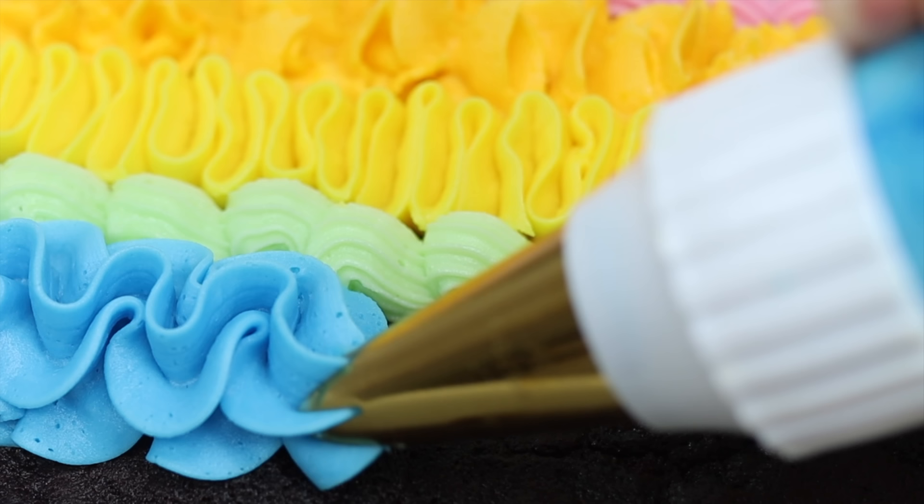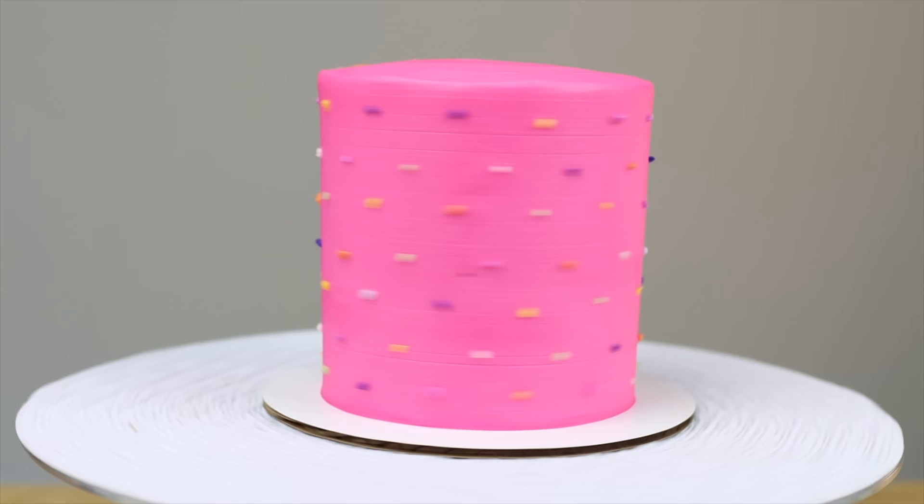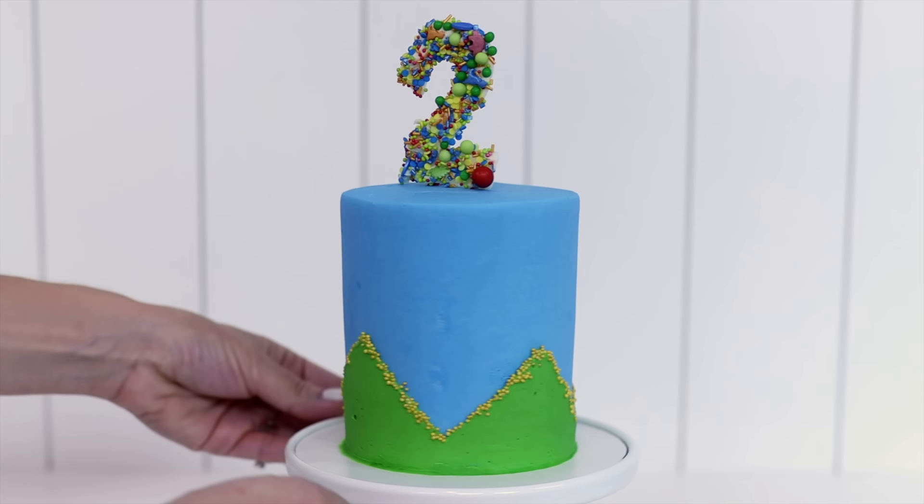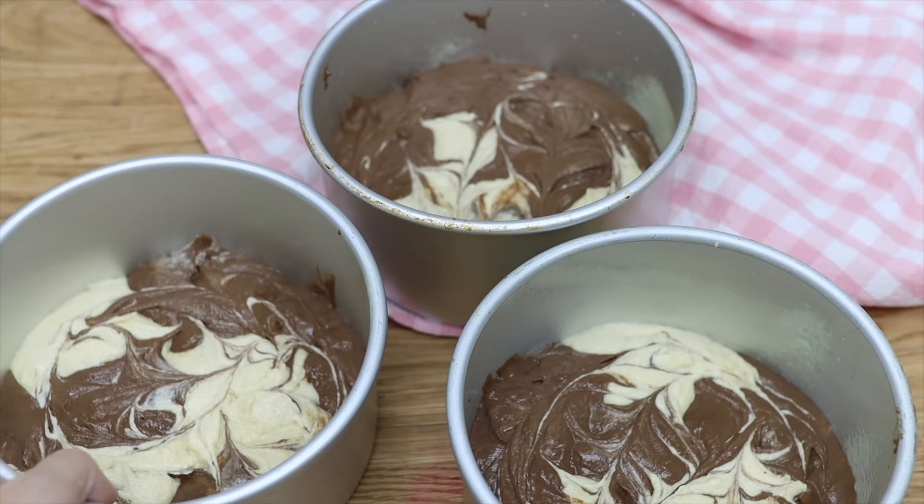I'm going to show you 12 tools that you already have in your kitchen that you can use to decorate cakes. Use these instead of buying fancy cake decorating tools and you'll save money and space.